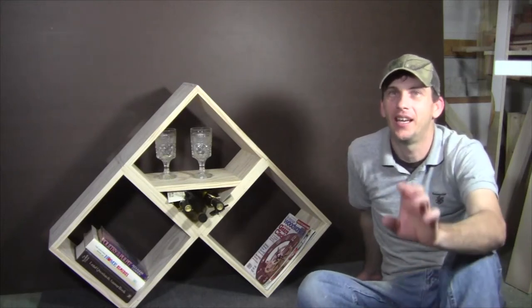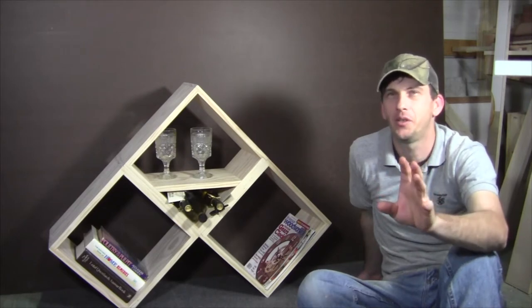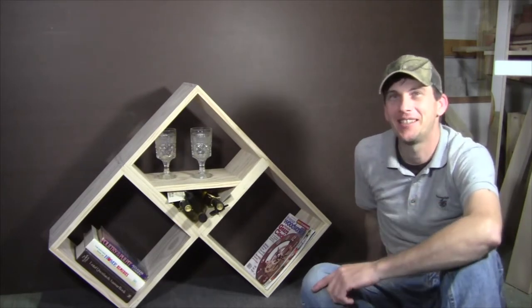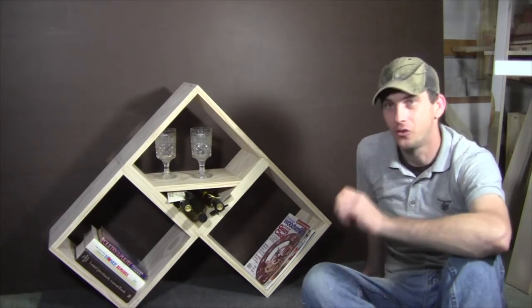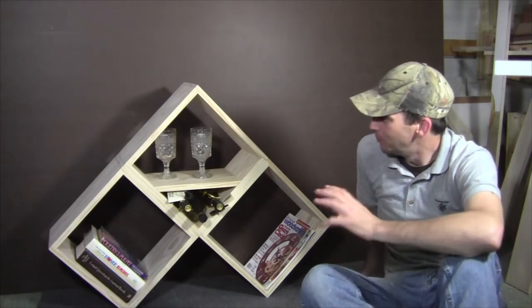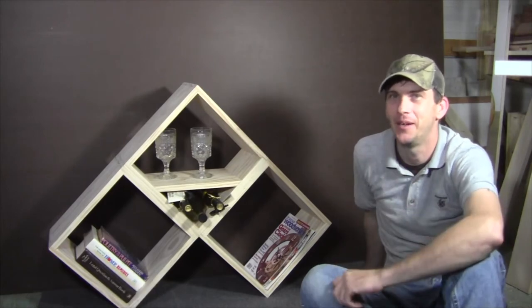Hey guys, welcome back to the shop. I had a great week off last week, got caught up on a lot of things, and I greatly appreciate you coming back and joining me for this week's project. This week's project is a pretty fun one and a pretty simple one — it's a modular bookshelf, and it's great for beginning woodworkers as well as advanced woodworkers. The bookshelf only takes two boards to make and a very limited amount of tools.